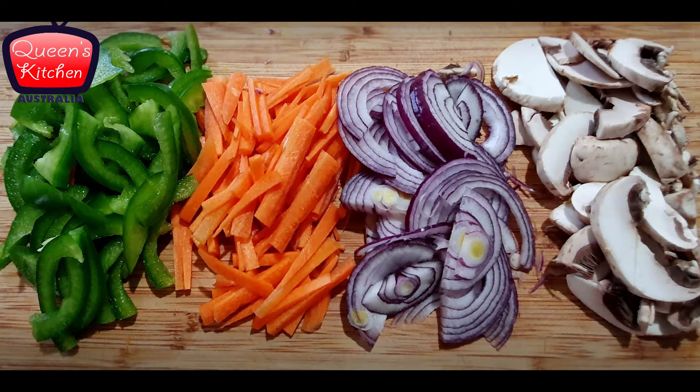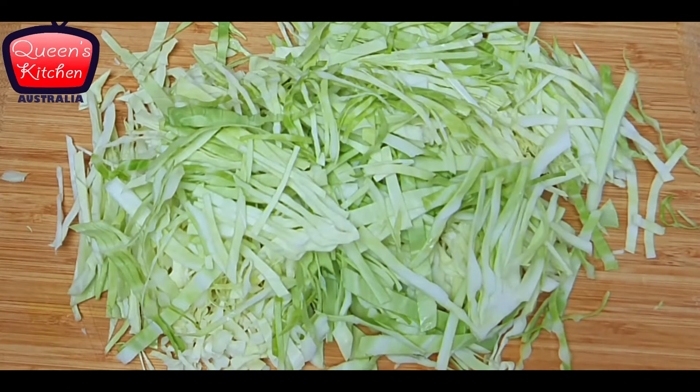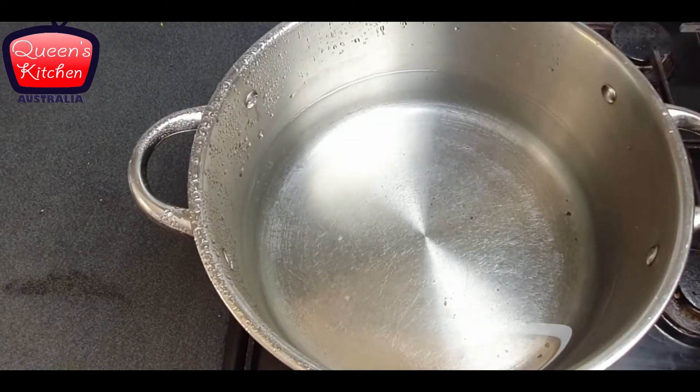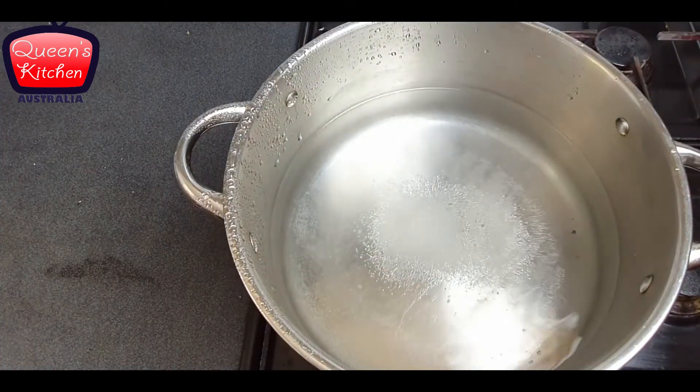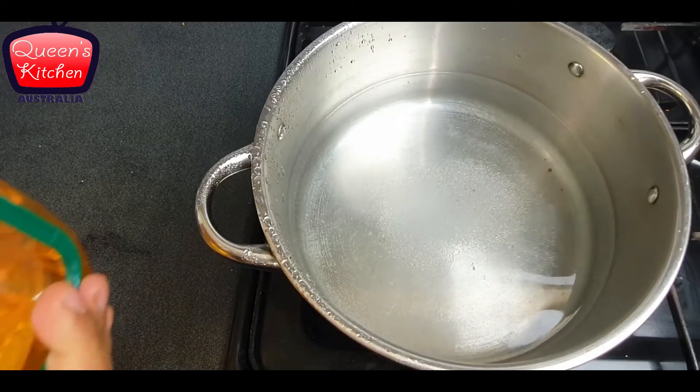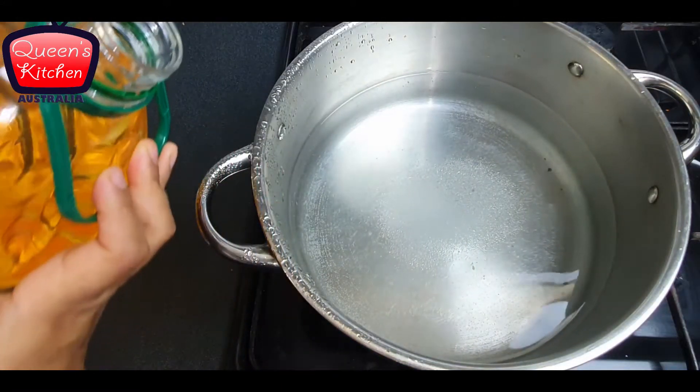For making vegetable noodles, I have taken thinly chopped capsicums, carrots, onions, and mushrooms — all washed and thinly sliced. There is also cabbage which I have thinly sliced and chopped as well. In a big pan I am taking water, followed by some salt and some vegetable oil.